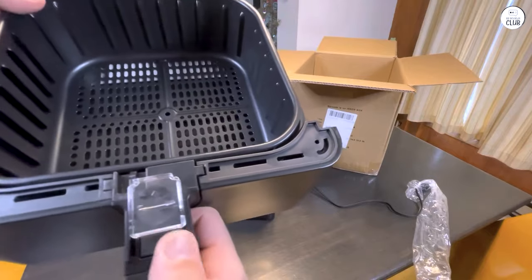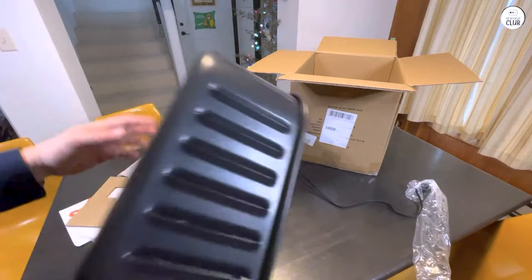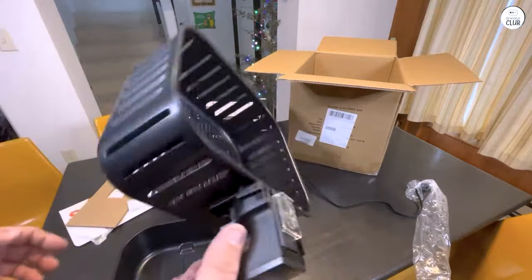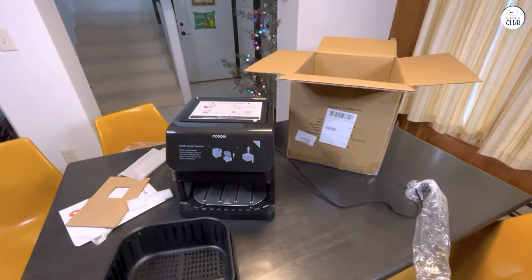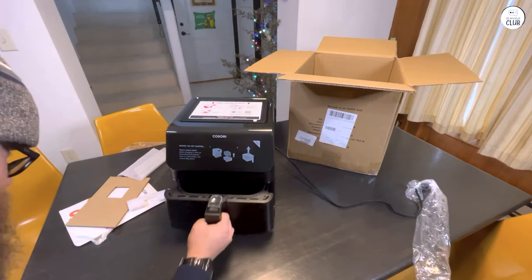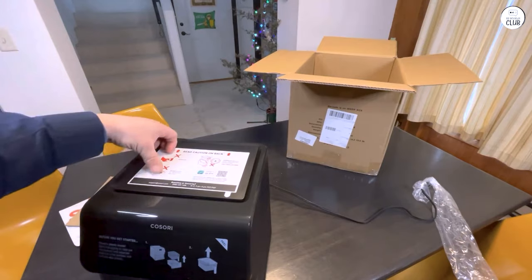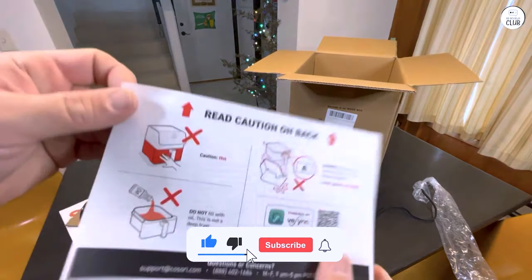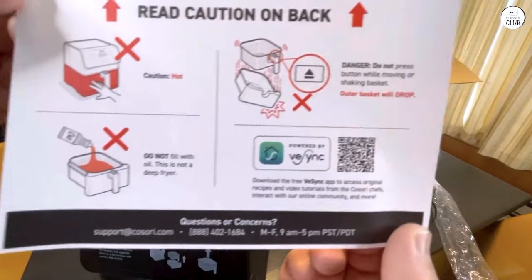The touchscreen is easy to use and I haven't had any issues navigating the settings. I also like the auto shutoff feature — it makes me feel safer, especially when I'm busy with other things or walk away while cooking. I've tried a few recipes from the included cookbook and they've turned out pretty well. Overall, I've been happy with how the Kosori Pro 2 Air Fryer Max XL works for everyday cooking. It's quick, easy to clean, and has made my meals a bit healthier. It's become one of my go-to appliances in the kitchen.